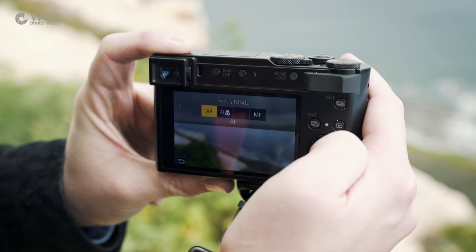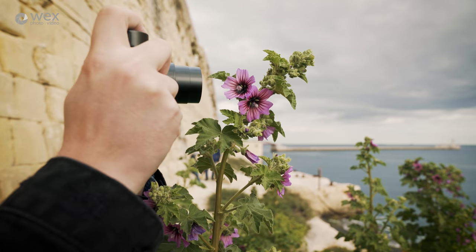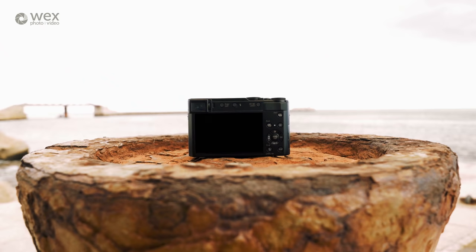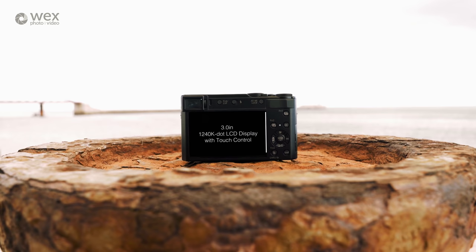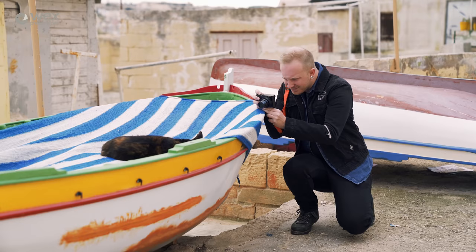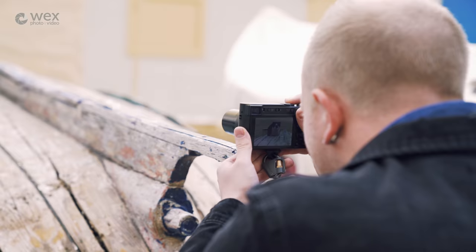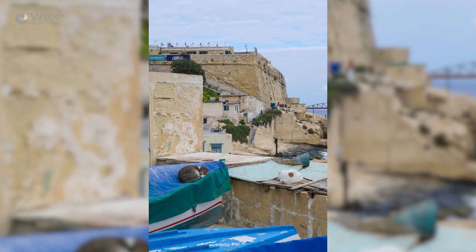The TZ200 also has a macro mode that allows users to focus on subjects as near as 3cm at the optic's widest, or 100cm at its longest, producing impressive imagery of close-up subjects. The 3-inch rear display has a sharp 1.24 million dot resolution, matched with a 0.21-inch EVF carrying a resolution of 2.33 million dots. The camera's battery charges in-camera via micro USB, meaning you can charge it on the fly with a portable charger. Battery life is officially rated for 350 shots, though through the course of the day I managed to take far more images than that.